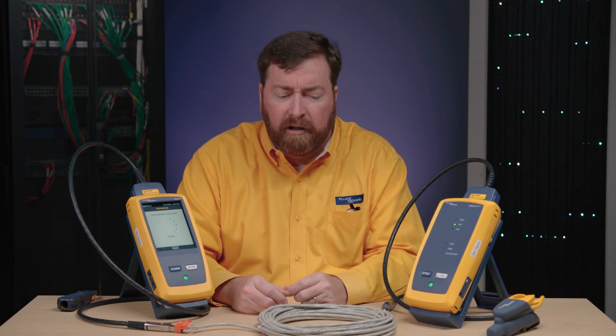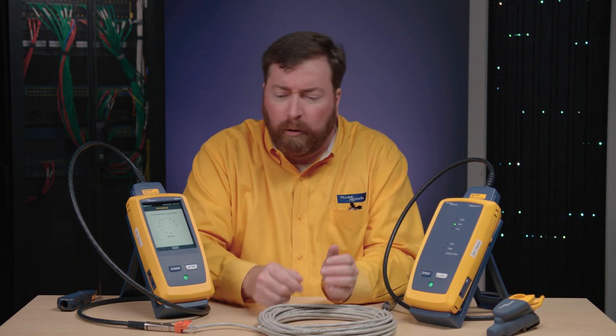Let's run a test on this cable here. Yes, it's coiled up, but we can imagine that this is the outlet under your desk, and this is the patch panel in the closet. Let's see if this meets Category 6A performance that we've been asking for in our specification.